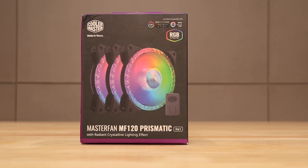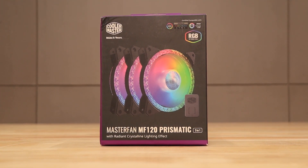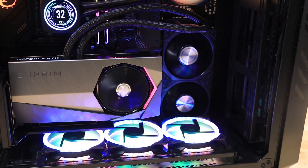And in the cabinet, for more RGB, you can use the Cooler Master MF120 Prismic Fan. It gives a crystal lighting effect, which is very nice, and you can sync it with the software.